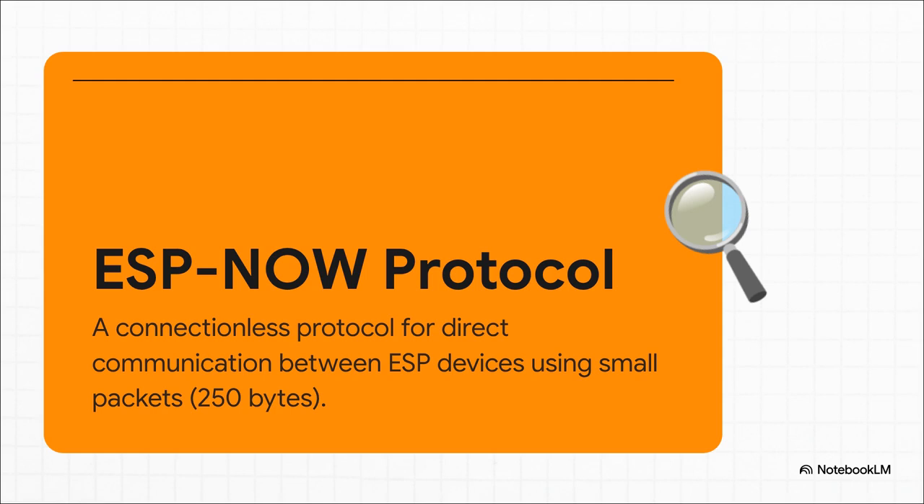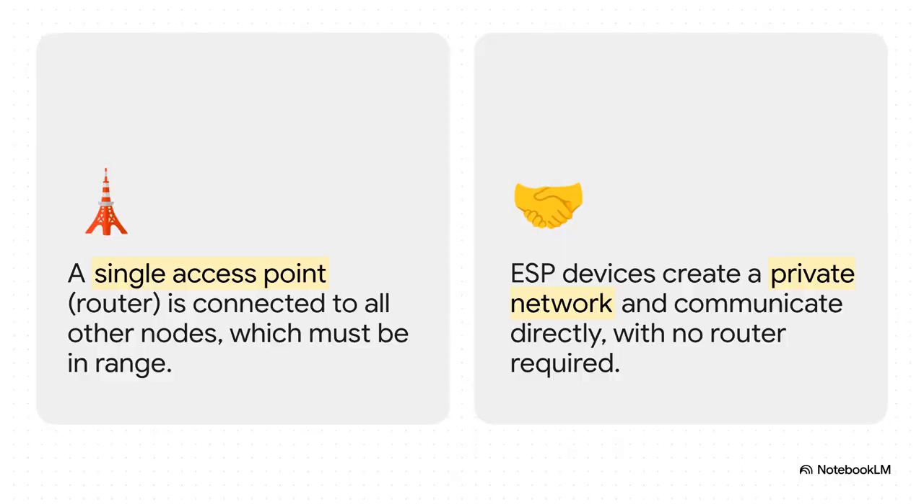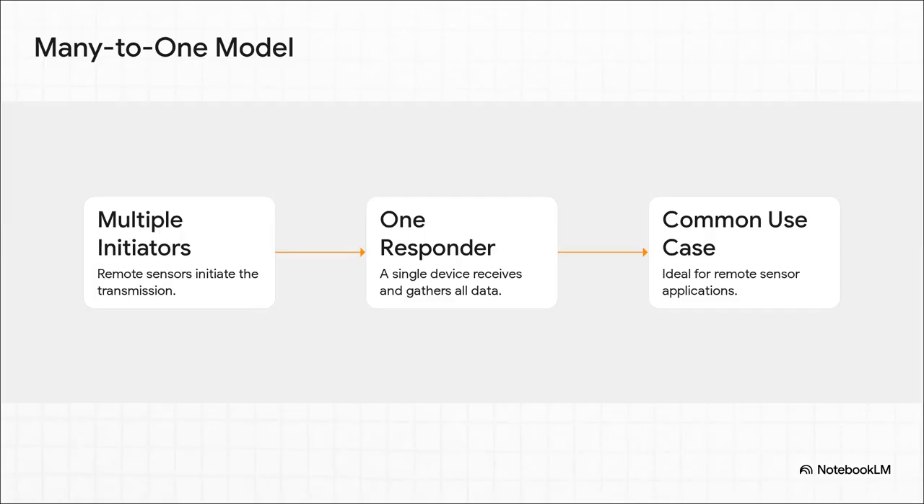Think of it like a set of walkie-talkies for your electronics. It's direct, it's simple, and it's really, really efficient. This really shows you the key difference: with your normal Wi-Fi, every single device has to connect to that one central router — it's like a hub and spoke. But ESP-NOW just cuts out the middleman entirely. The devices form their own little private club and talk directly to each other. So for our greenhouse, the perfect setup is what we call a many-to-one model.